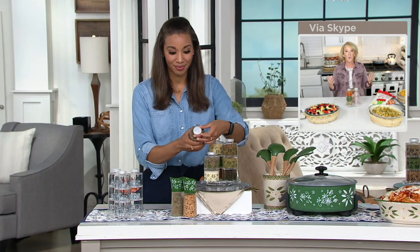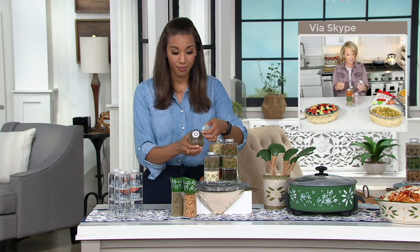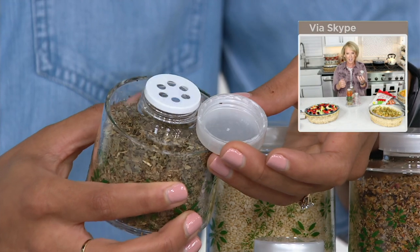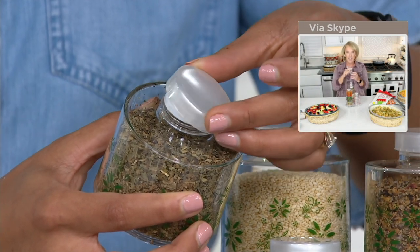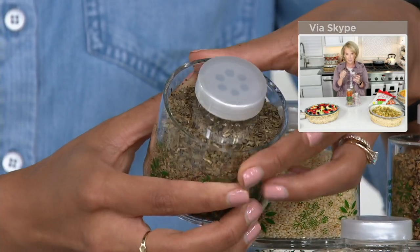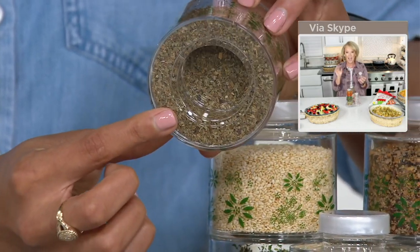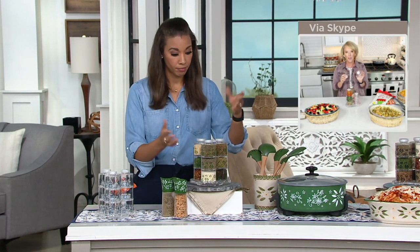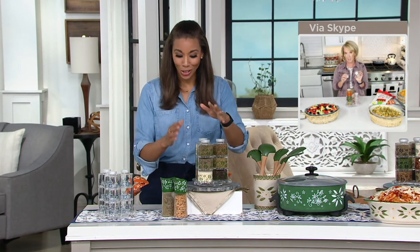Beautiful acrylic — we do recommend that you hand wash them, because you don't want to get all the spots that the dishwasher can sometimes leave on your acrylic. And what you're showing there — I love the cap for the freshness. You can pop that lid right off and refill it, super easy to do. And the nice thing is the opening is not too big and it's not too small — you get the right amount.